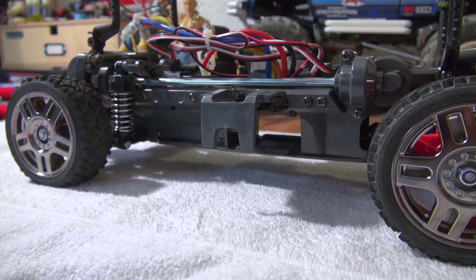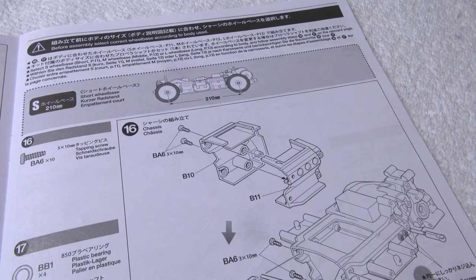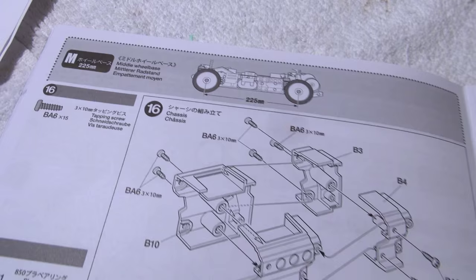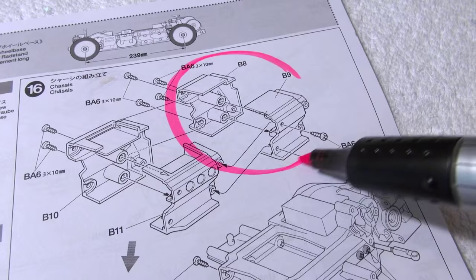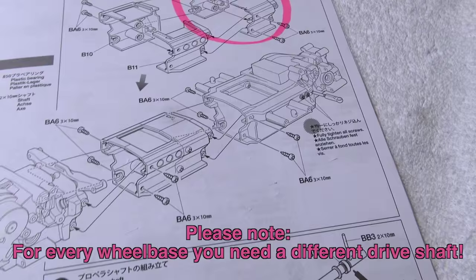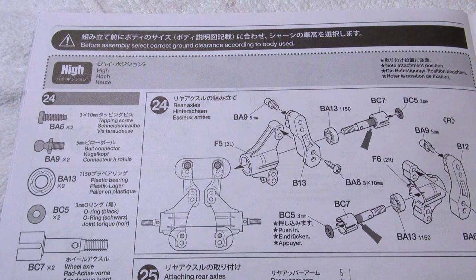A special feature on this chassis is the possibility to build it in three different wheelbases and two different ground clearances. As you can see here, explained in the manual, there is a short wheelbase with 210mm, a middle with 225mm, and a long with 239mm. It depends on these parts here which wheelbase you get. By the way, the Jimny has the middle wheelbase.